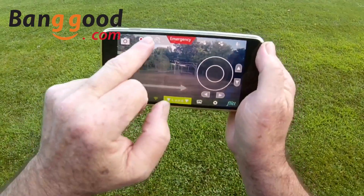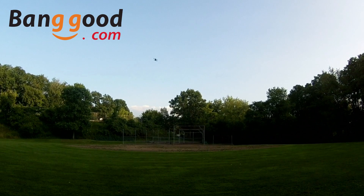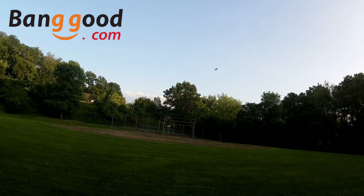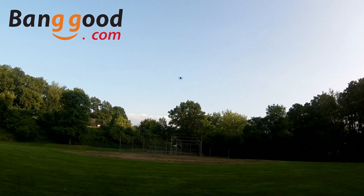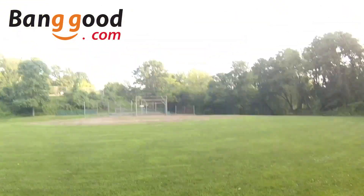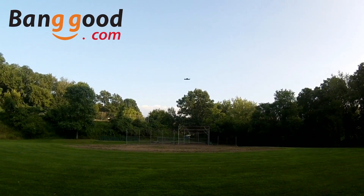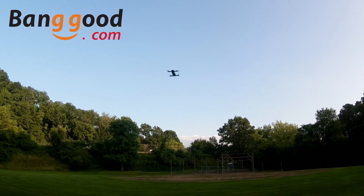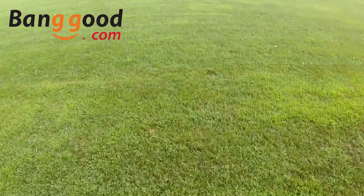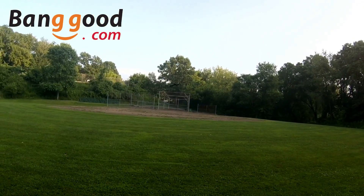I'm going to turn the speed up a little bit and go up to the high rate. Look at the roll on it in the high rate — I'll put the flight time in too. There's the roll in the high rate.